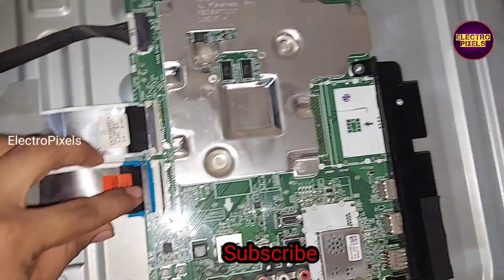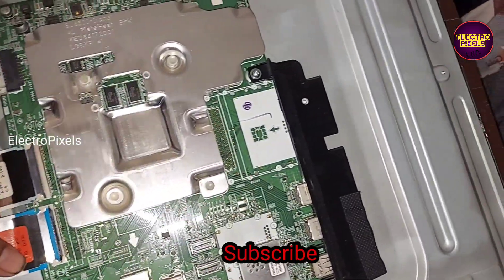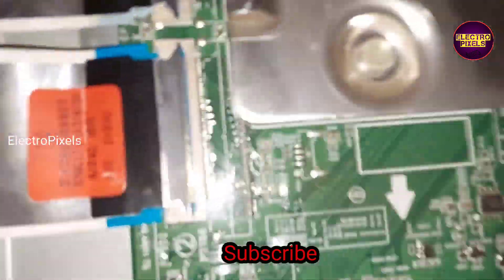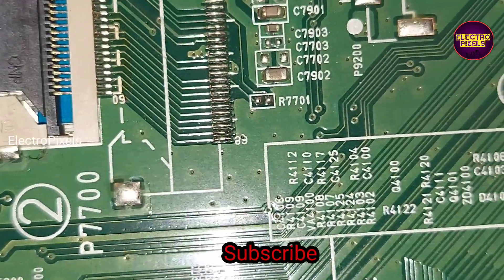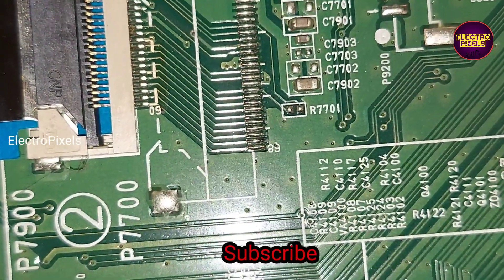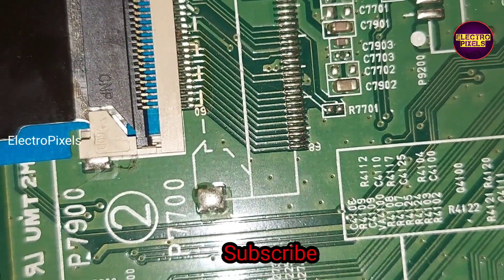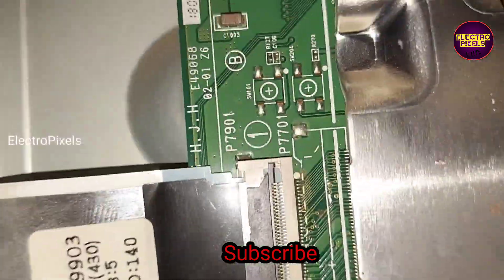Here you can see this side is also at fault. Now let us connect this FFC cable and disconnect the other. See friends, these are the gate signal tracks from this side. You need to block the last 14 pins. But if both sides of the panel are shorted, then it is not repairable.